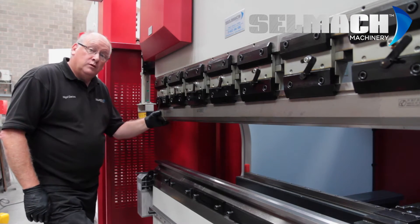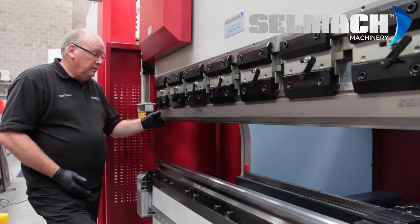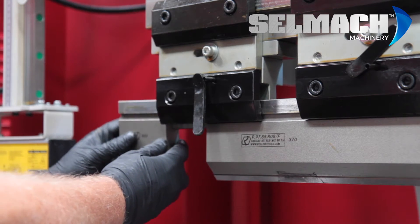There are several different ways of aligning tooling in a press brake. On this particular machine we have Promecam style top tooling with the Amara Tang.